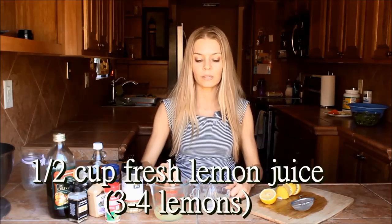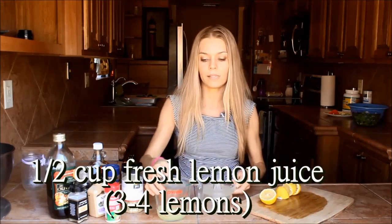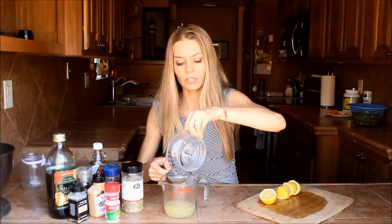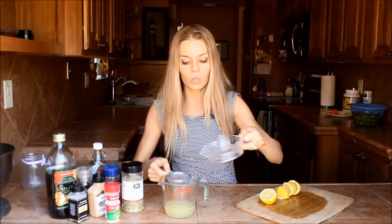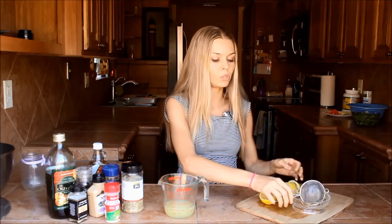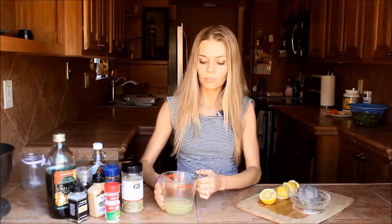I've been juicing my lemons here. You need about three to four lemons for a total of half a cup of lemon juice, and then just to get all of the seeds out I use a little strainer. So here we have a half a cup of lemon juice.